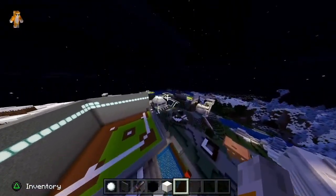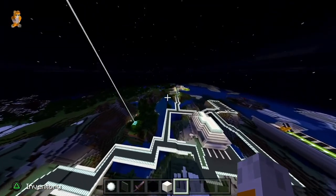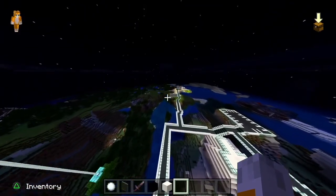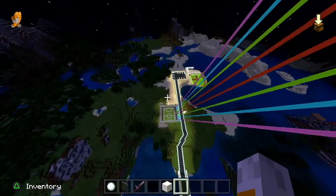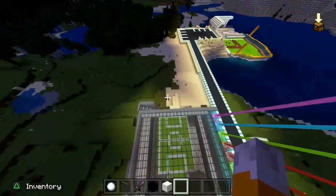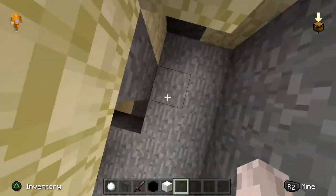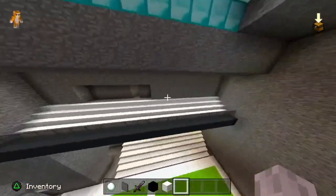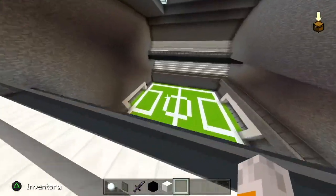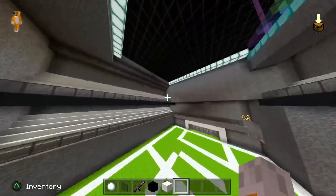Next up we're going to be doing the golf course — that one's going to be really fun. Oh, another main thing I completely forgot about: this is the soccer field. This used to be a baseball field, but we made it into a soccer field since the other soccer field got blown up.